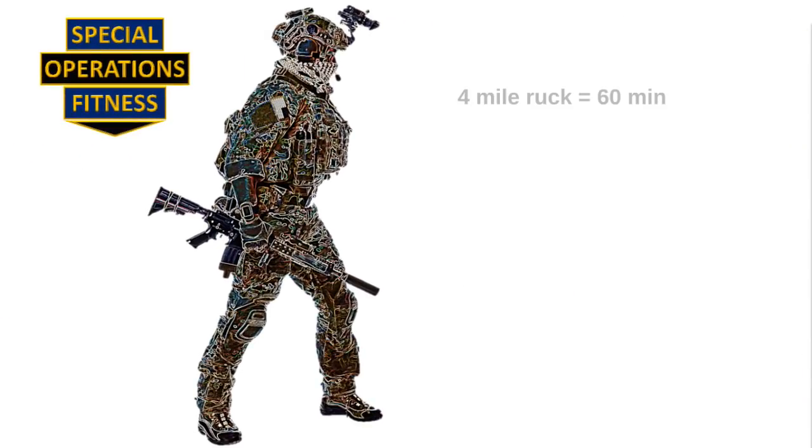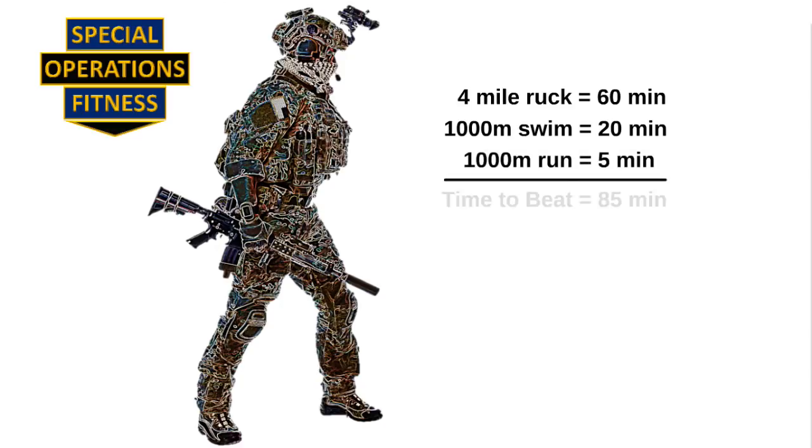An average ruck marcher can make the four miles in 60 minutes. An average swimmer can make a thousand meters in 20 minutes, and an average runner can do a thousand meters in five minutes. But I don't want you to be average — I want you to be exceptional.